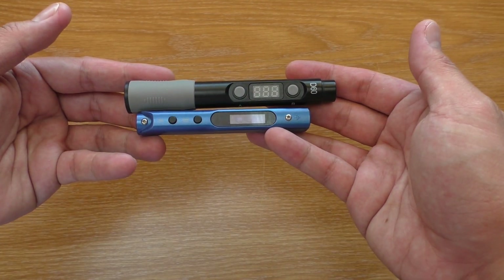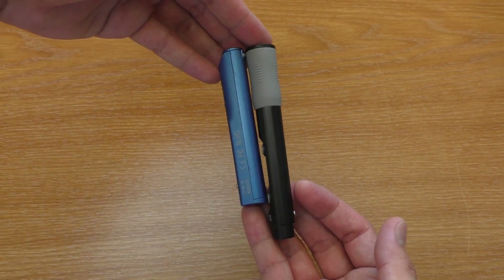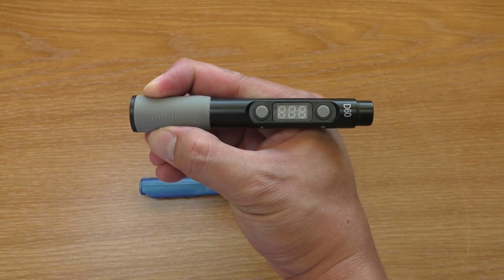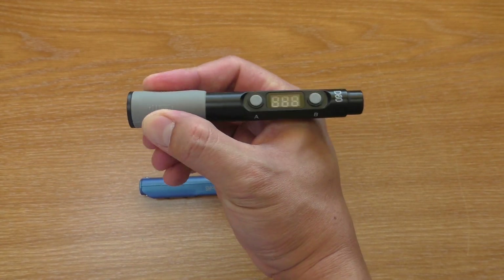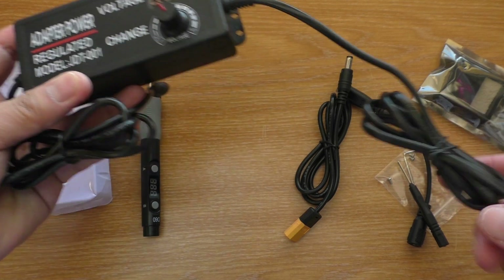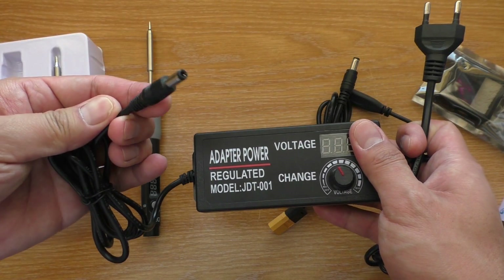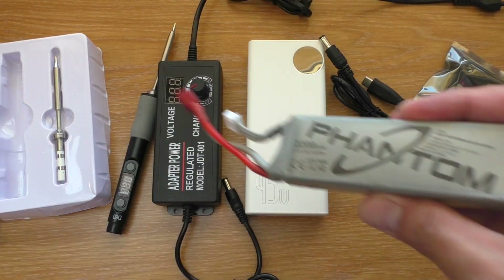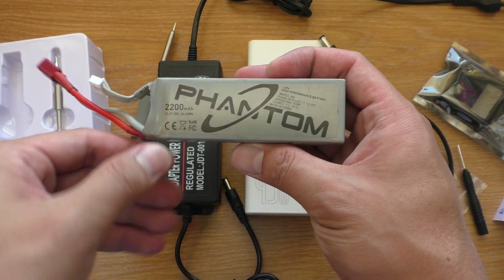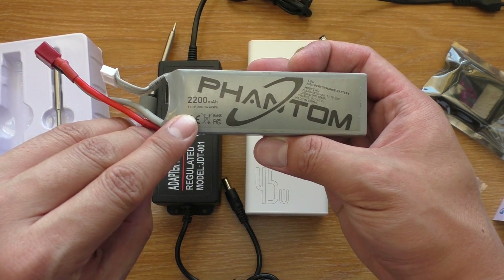Comparing to the SQ-001 or the TS-100, this is bigger and easier to hold. The rubber grip is really comfortable. It doesn't come with a power source, so you'll have to provide your own. You can use an adapter with a barrel connector, or you can use a 3–5S LiPo battery to power it. When you are out in the field, this truly makes it a portable soldering iron.